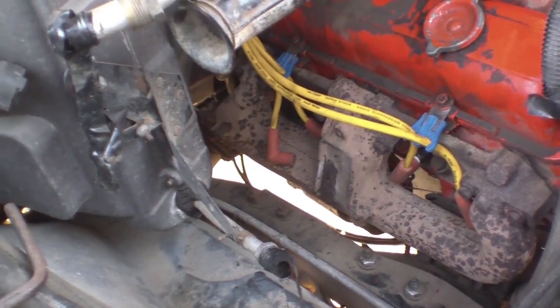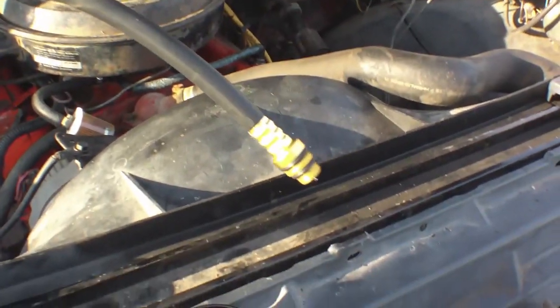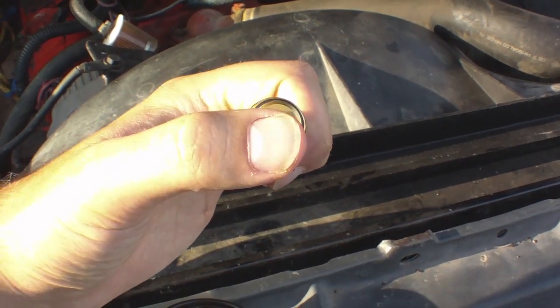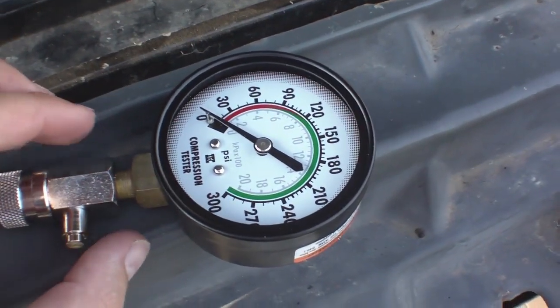Our next step would be a compression test. Here's what you'll need — you can get these at pretty much any parts store. All it is is a hose and a pressure gauge. It's got a nice little valve on the end called a Schrader valve. It prevents the compression from leaking out so you can see what the highest value was for your cylinder.